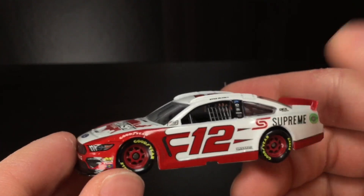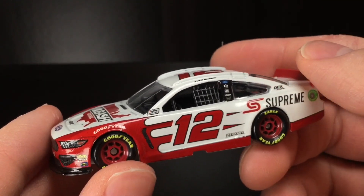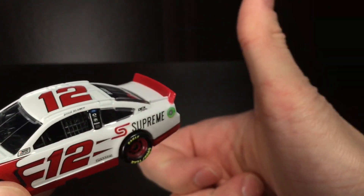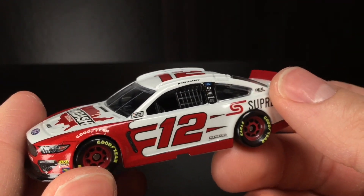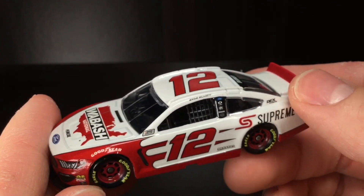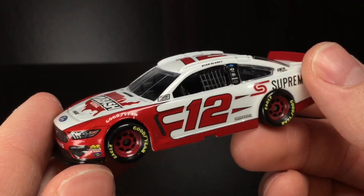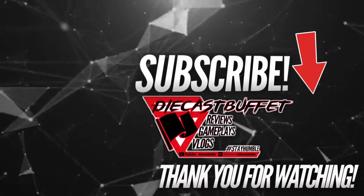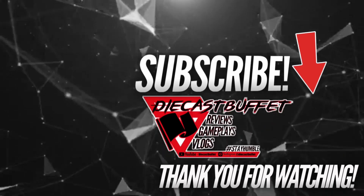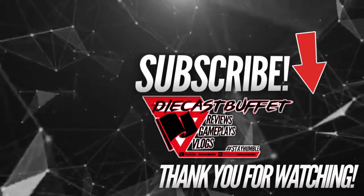I'm just some dude from Texas — I don't know how to pronounce all this stuff without Princeton University certification. But that's going to be all for this review. Let me know what y'all think about this diecast in the comment section below, make sure to hit that subscribe button and give the video a thumbs up. I appreciate all those who tune into my videos, my gameplay stuff, me talking about metal cars on camera. I love doing this and I appreciate everyone who subscribes and watches my content. Hope you're having a great one folks. DieCastBuffet, signing off — bye-bye.